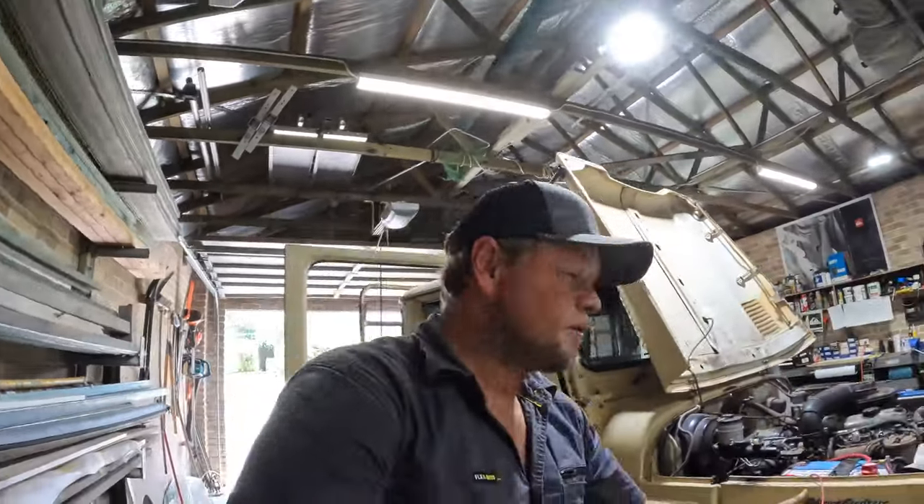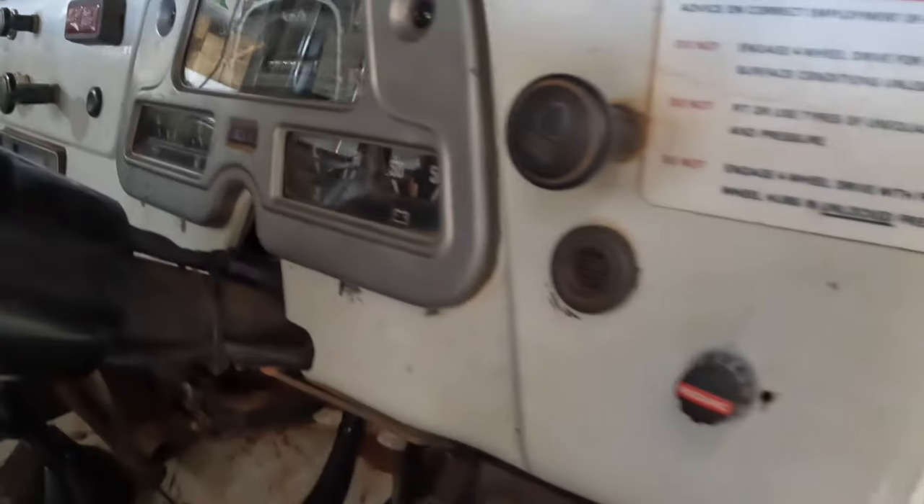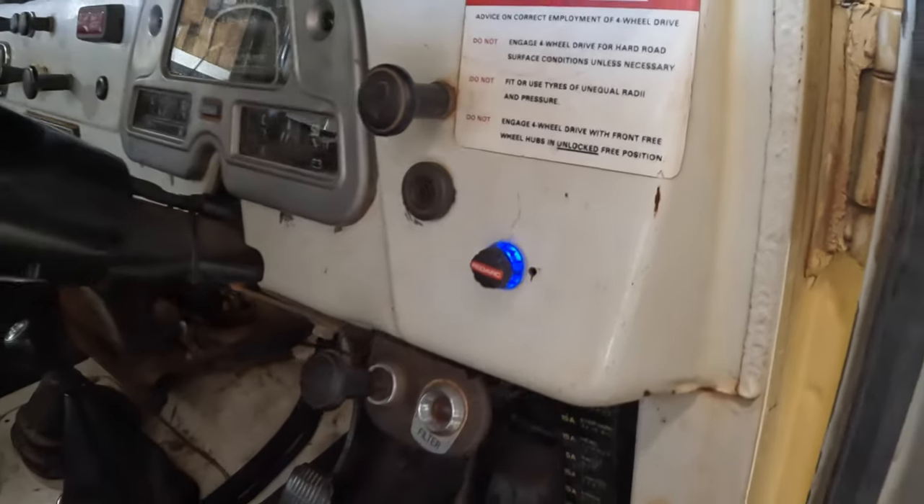Now it's time to hook the other end to the fuse, hook the battery back up, put it all back together, and test it. Before I put the dash in I should be able to hit the brake and at least get power to the unit. Then we'll have to go and hook the trailer up to make sure the brakes work.